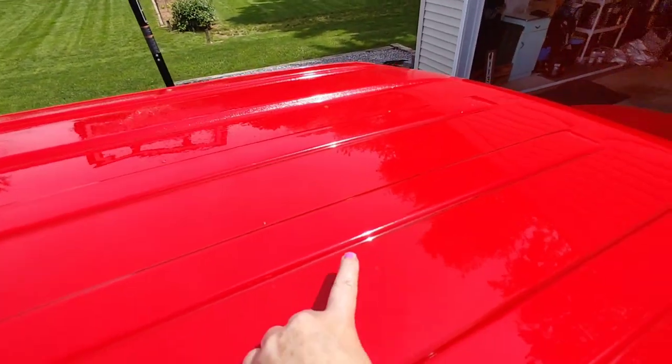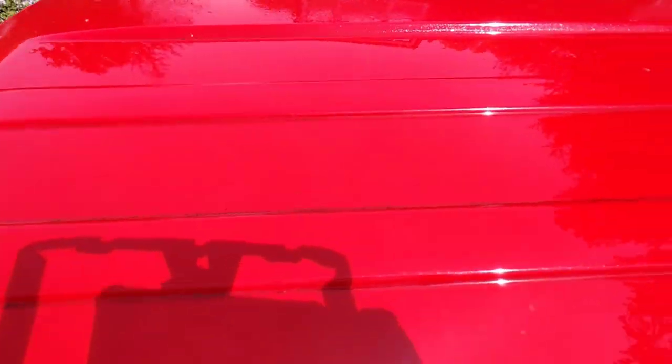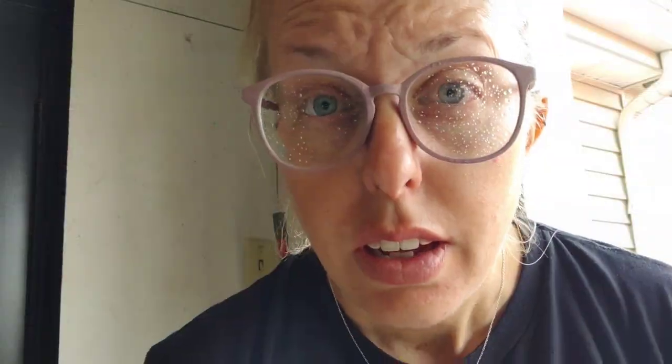Even on our roof where mildew was starting to accumulate because the customer wasn't doing a contact wash, we sprayed with Superior Products Dark Fury, rinsed, and it removed all of that for a safer wash. And this is why you wear safety goggles — and why I'm constantly buying new glasses because all the cleaners ruin them.